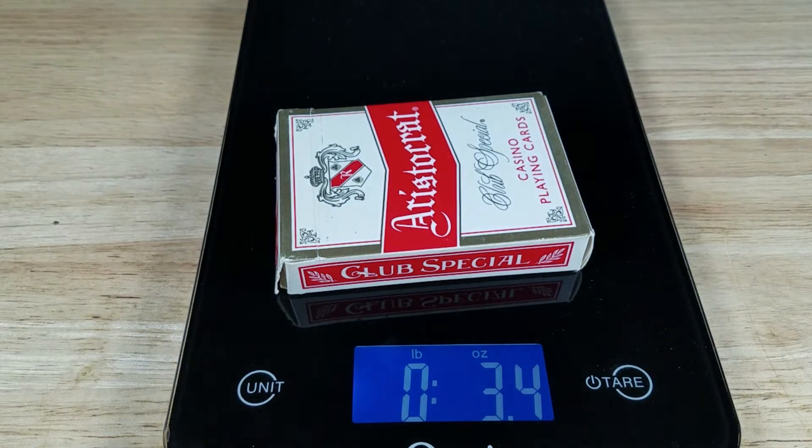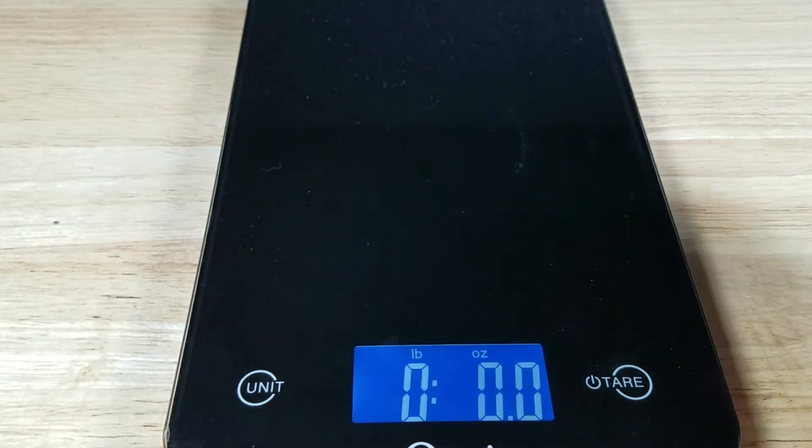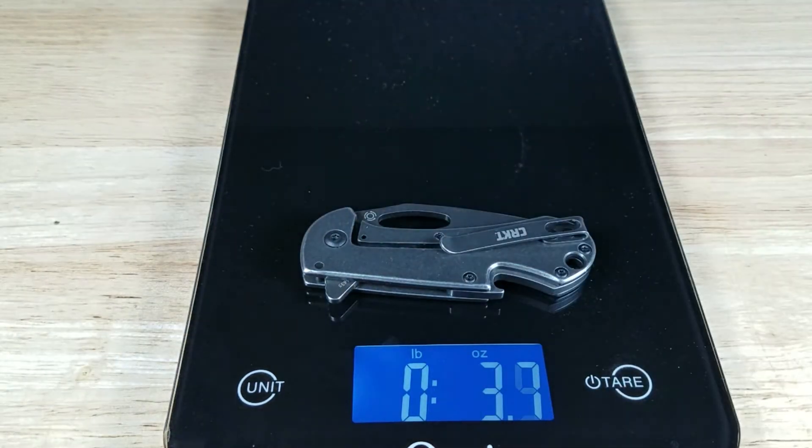Weight reference — deck of cards coming in at 3.4 ounces. The BevEdge — ooh, a little chunker there — 3.7 ounces.